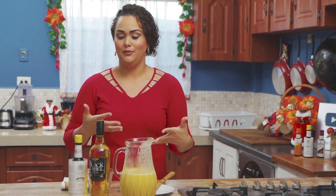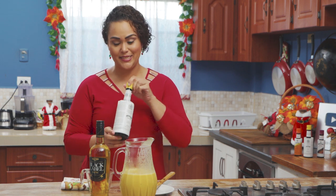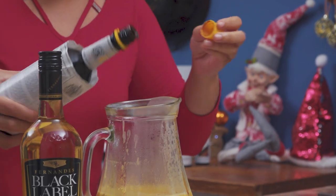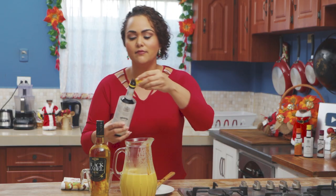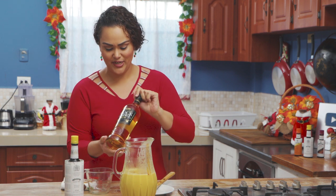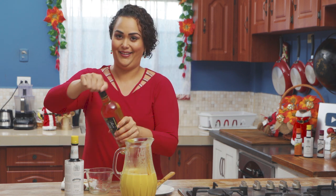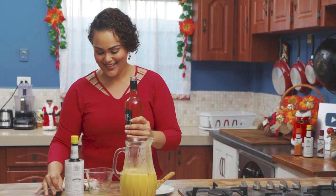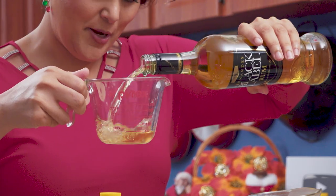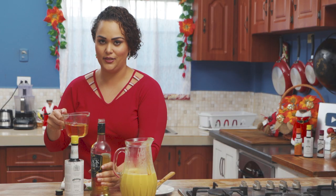Now that we've strained our mixture, we have to make poncha cram with that punch. So let's add in some of our Angostura bitters — a couple of dashes — and then of course the rum. We have Fernandez Black Label rum here. Let's crack this. I'm going to start with a cup, and then depending on your preference, you can always add more rum.